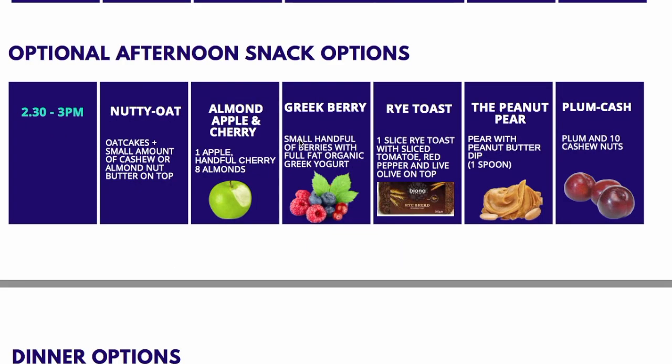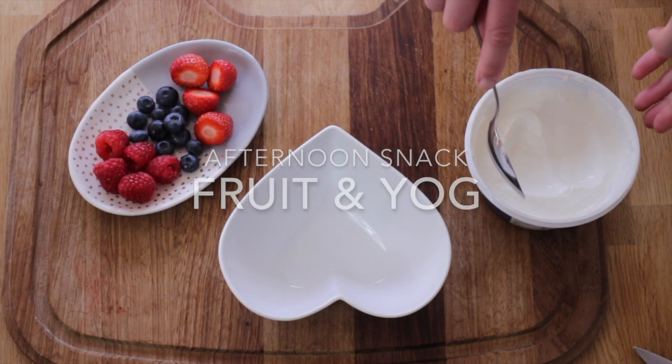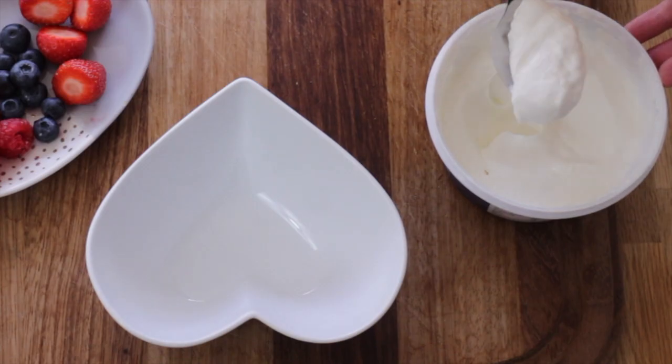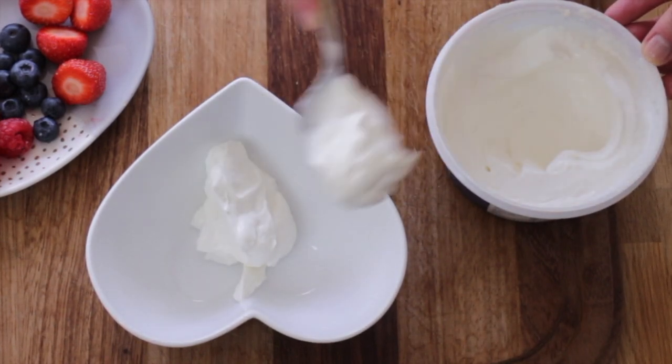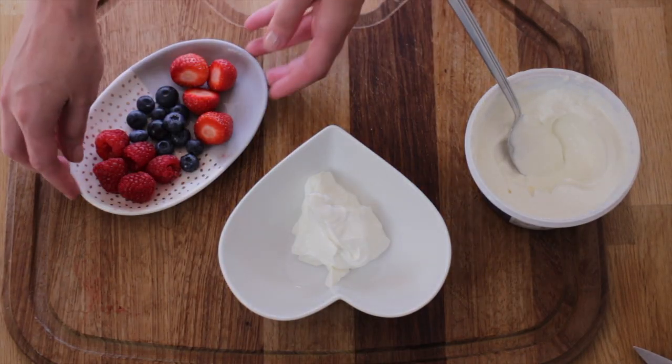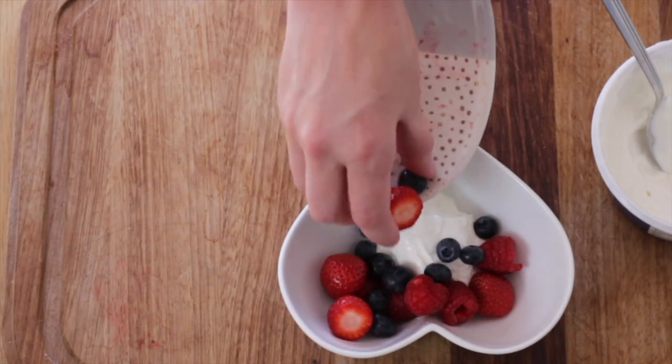For the afternoon snack, you may want to go for the Greek berry — a full-fat yogurt with fruit mixed in. The full fat is important because it slows down the absorption of sugars and keeps your blood sugar levels level during the afternoon, so you won't get that energy dip.